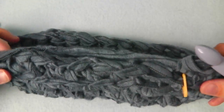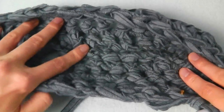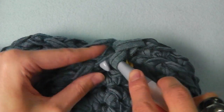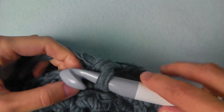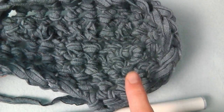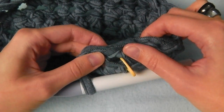This is how it looks after the first round, and now we will continue crocheting single crochets using both loops again, all across here until the marker.